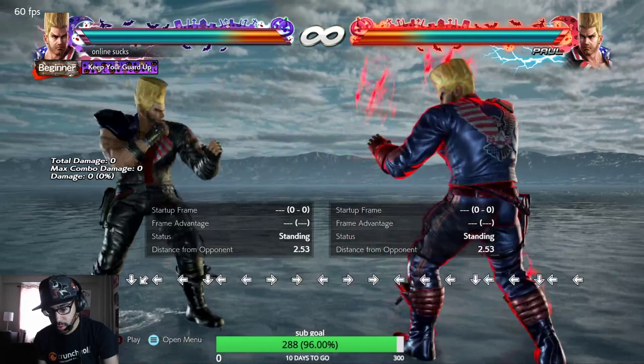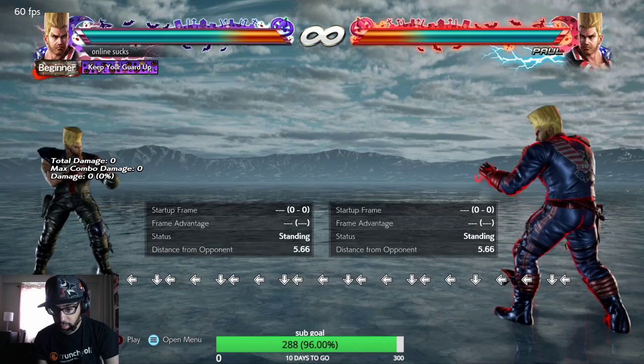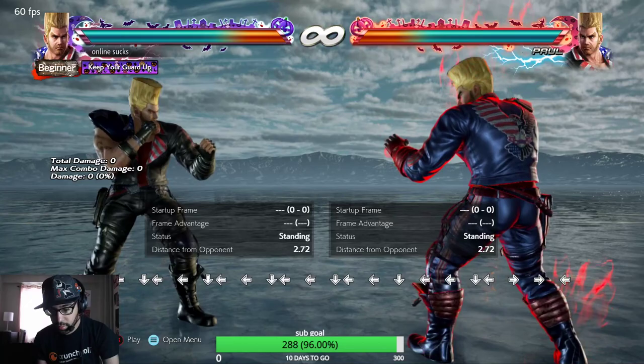See how clean? Sometimes I mess it up. So make sure you don't do quarter back.